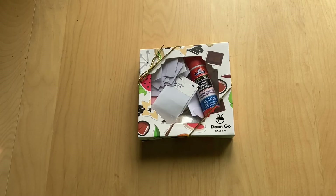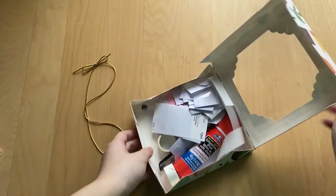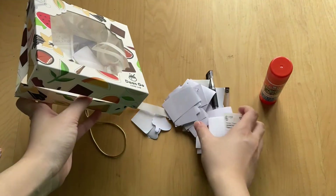Hi guys, I'm back with another part of my second stationery empties video. My macron box got kind of full, so I thought I would just film another part. You already saw the introduction so I'm not really going to explain what this video is about — let me just get all this stuff out.